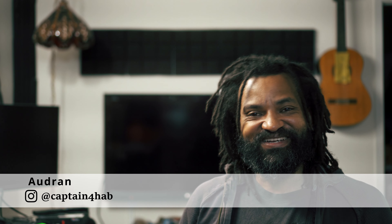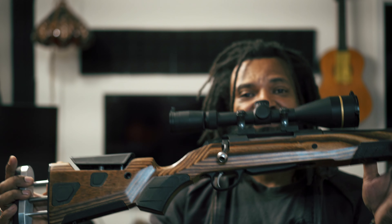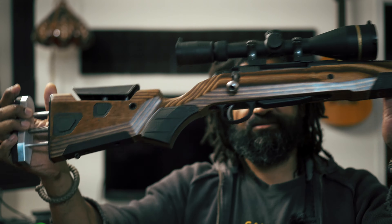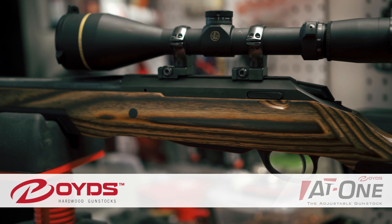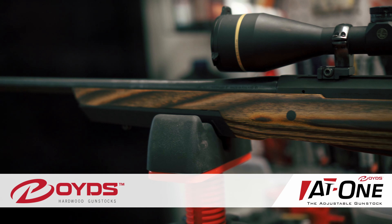Hi folks, Adrian here and welcome to Wild, Bush and Great. Today, oh boy, I have something to show you. And my only regret is to not have done it sooner. It's a fantastic upgrade. This is a stock from Boyd's Gun Stocks and this is the AT-1 model. Honestly, it makes me love my Tikka even more.